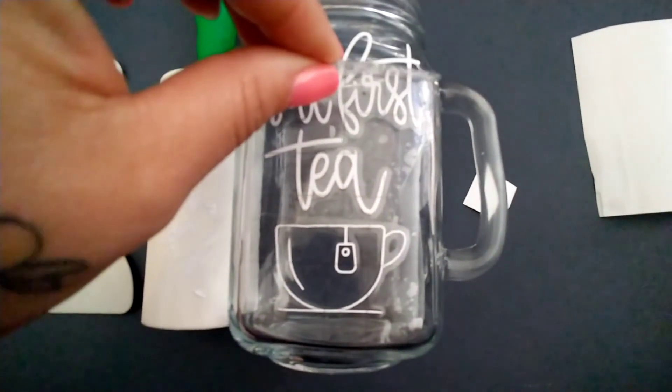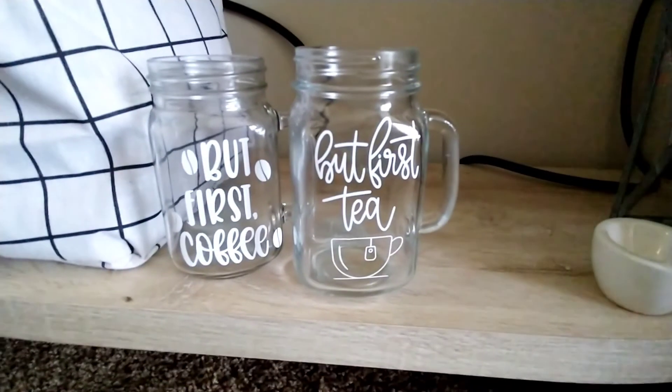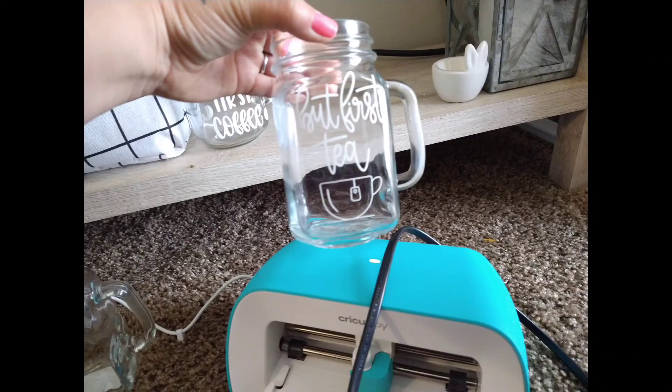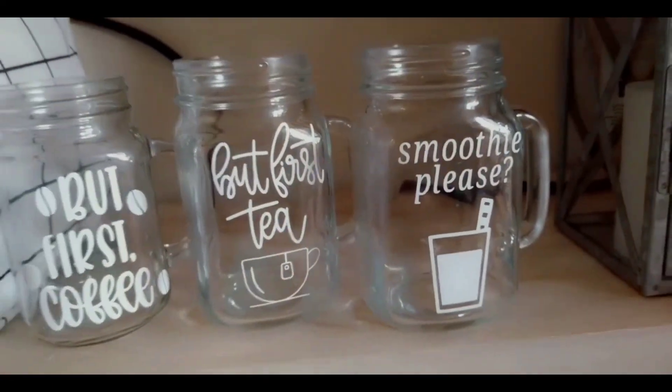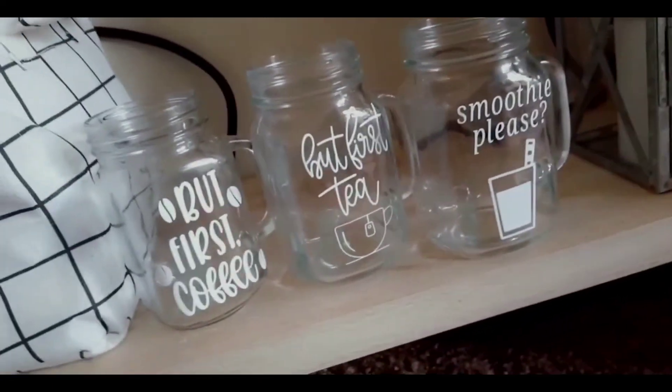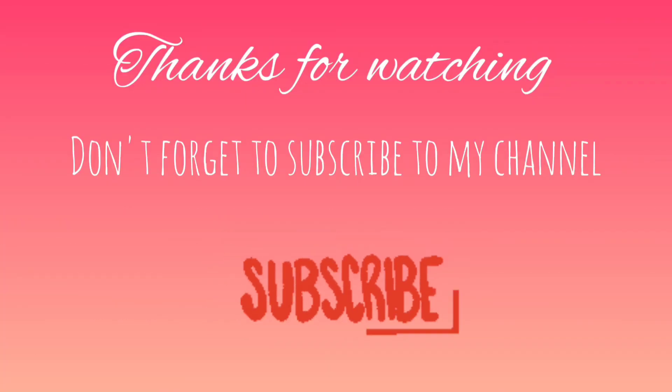I did make three of these — one with tea and then a smoothie one. They all turned out super cute. I know people sell these kinds of things, but these were really for me; I'll probably make them for gifts. I really hope you enjoyed this little video. I know it was short, but please make sure you subscribe to my channel and give us a like.